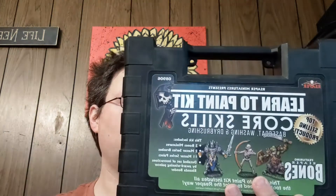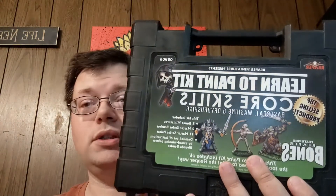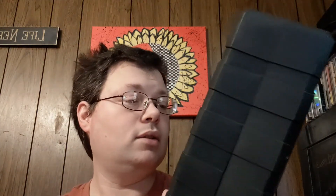Hey everybody, welcome back to my channel. I'm Balthazar, and I'm going to be unboxing today the Reaper Paints — Reaper Miniatures Learn to Paint Kit number one. We're going to see what's inside and what all comes in it. It says learn to paint kit, core skills include base coat, washing, and dry brushing. It has three Bones miniatures, two Master Series brushes, and 11 Master Series paints.